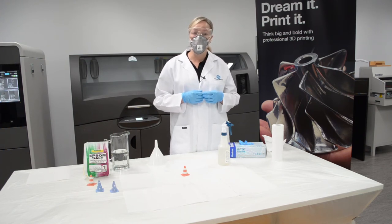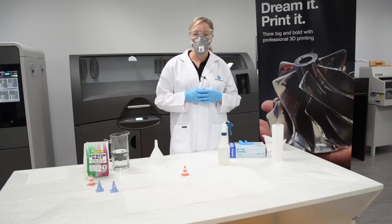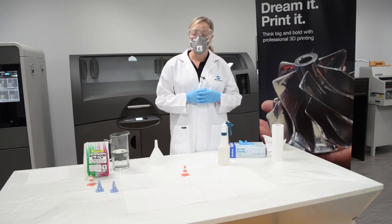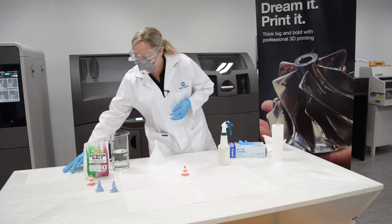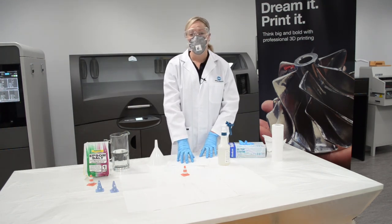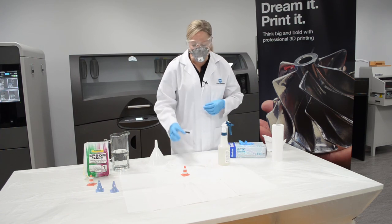You could use a hairdryer to speed up the drying process, otherwise after about five minutes it will be touch dry and you can just pick that part up and move it somewhere else. If you're relocating the part you should place it onto a piece of paper towel just to assist with drawing out the moisture from the part.